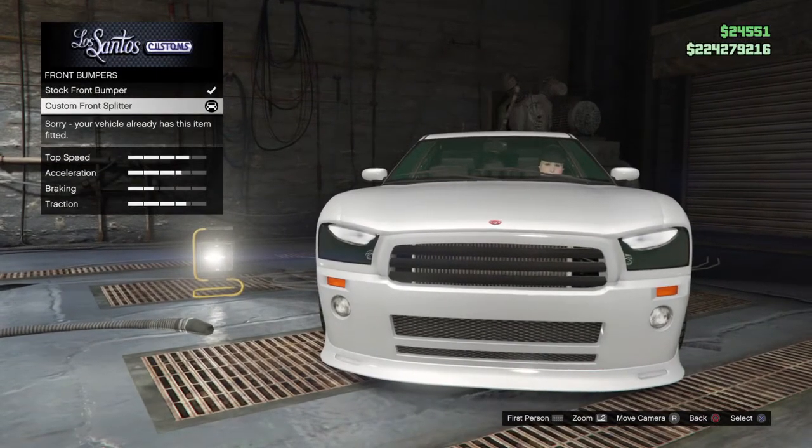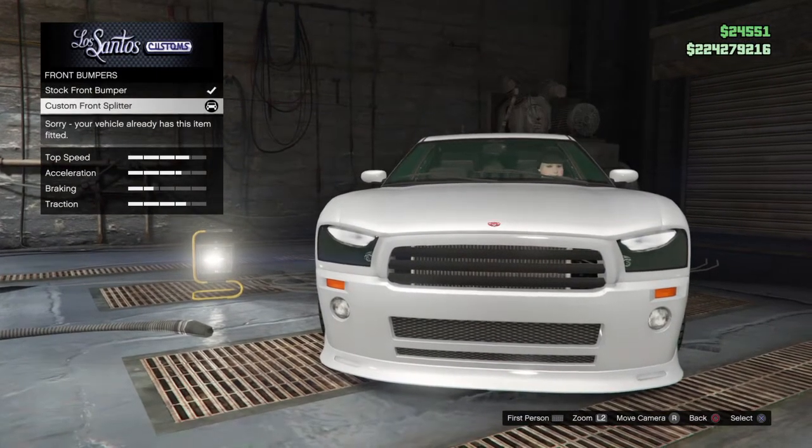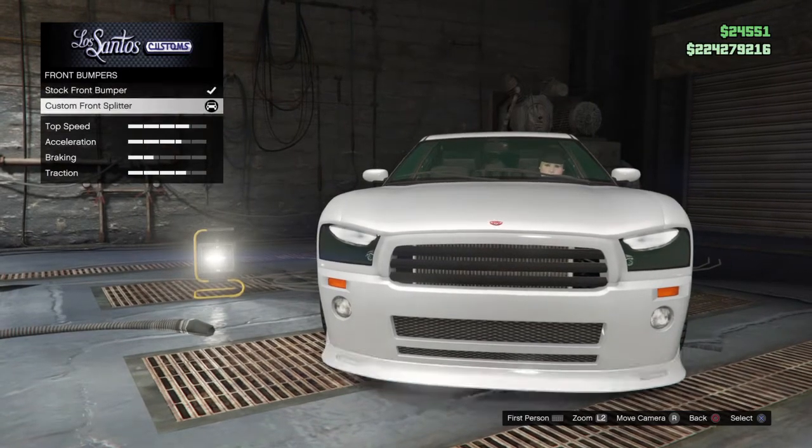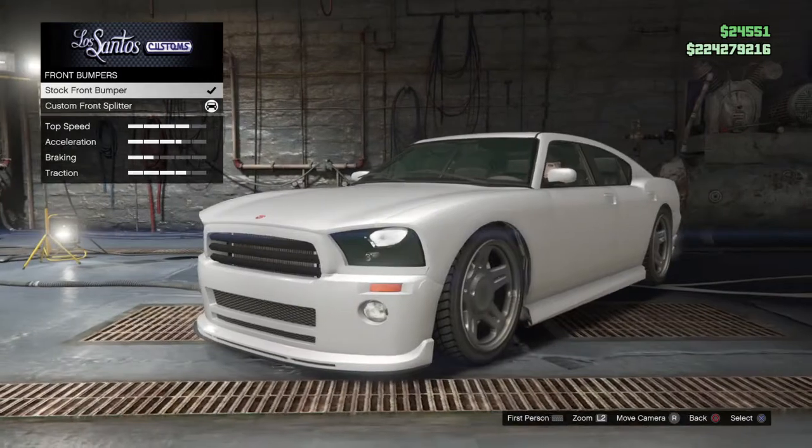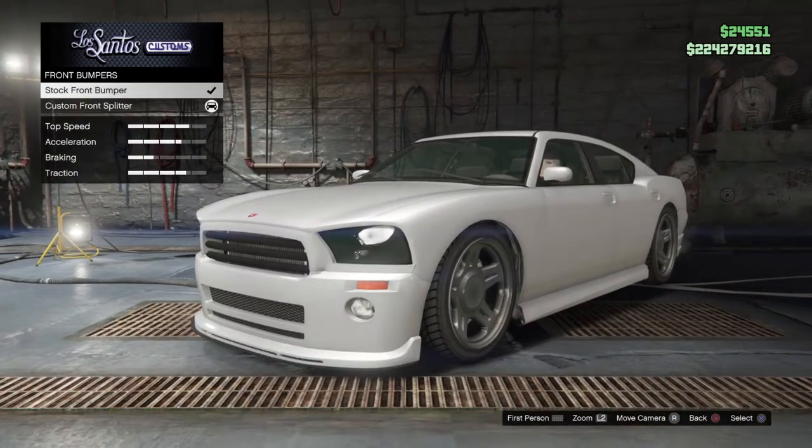Make sure you click on the Custom Front Splitter. You need to do the same scrolling glitch I showed you guys a couple weeks ago with the hot knife. It's got to land back on stock parts, and when you do that, it will take it off.